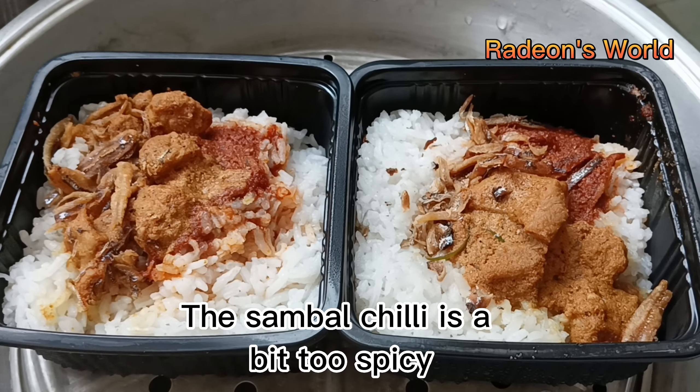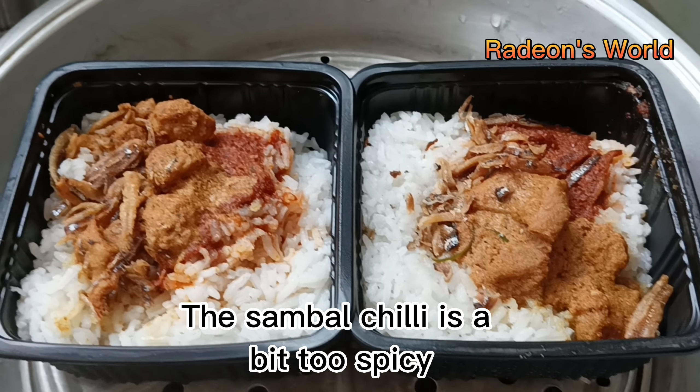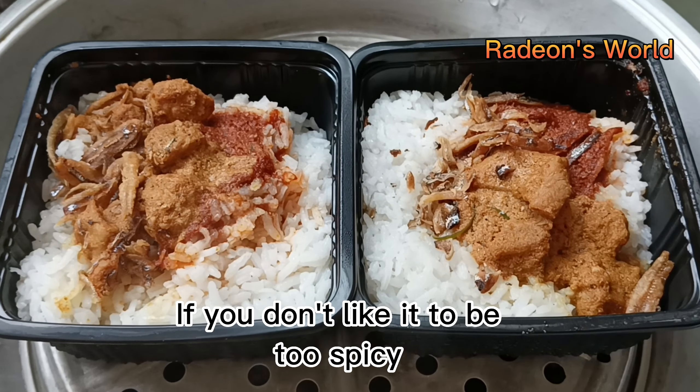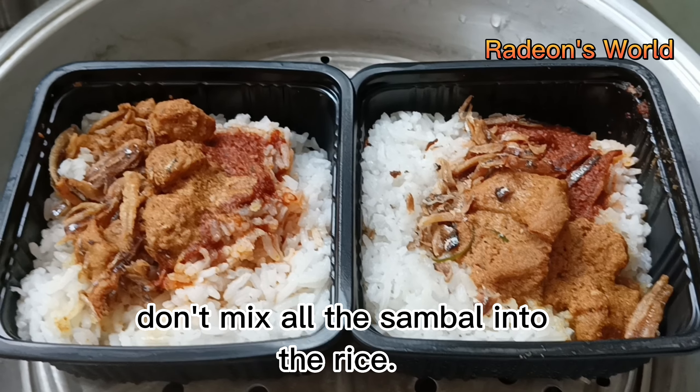The sambal chili is a bit too spicy. If you don't like it too spicy, don't mix all the sambal into the rice.